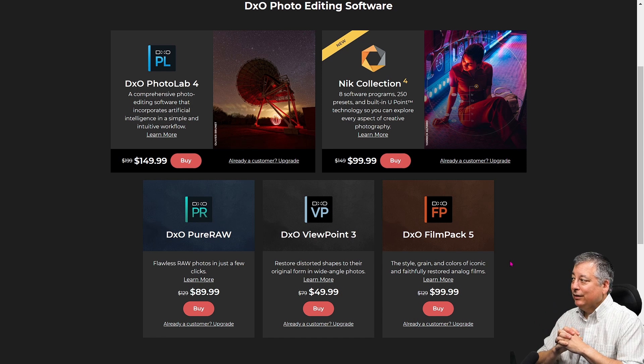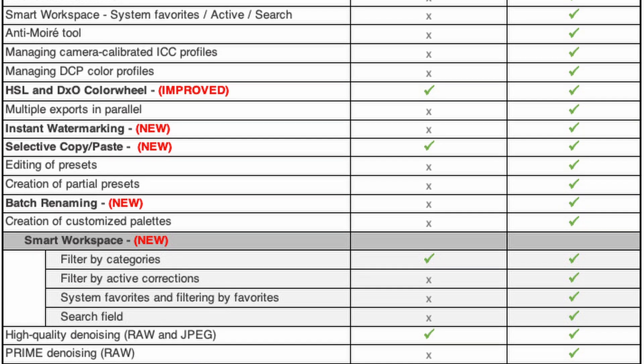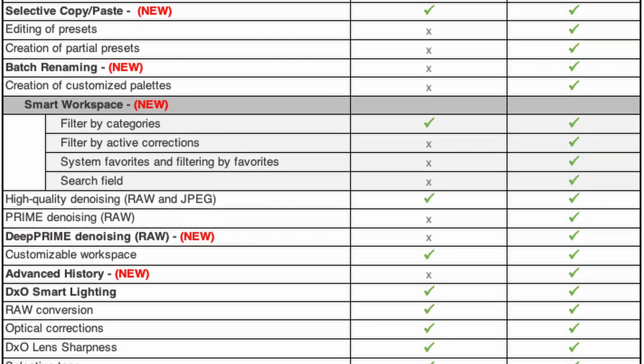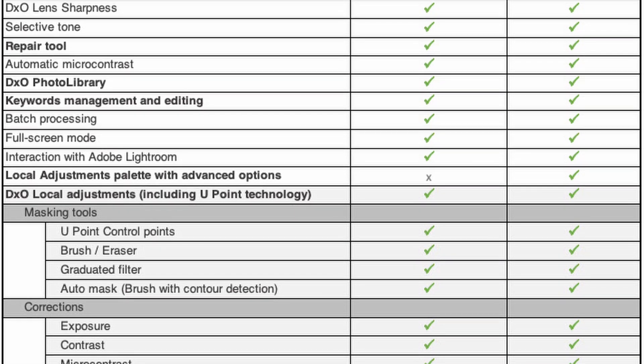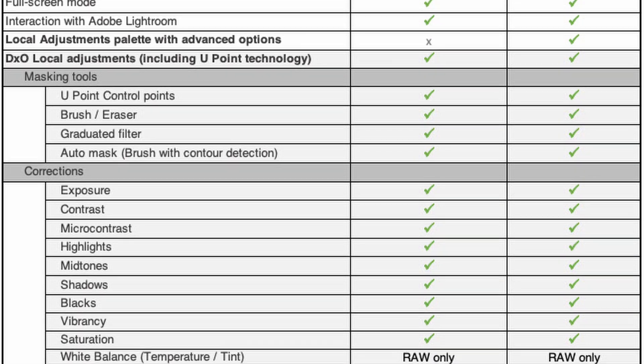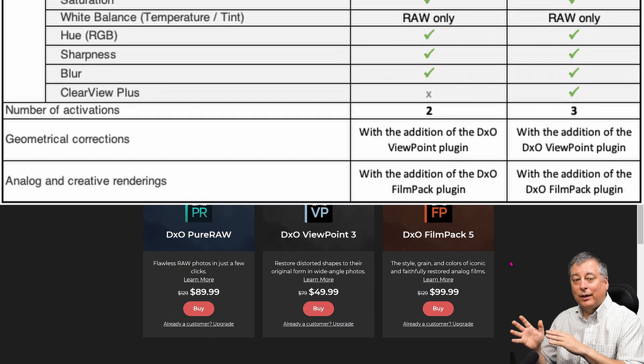In the DxO shop you can see they have five different softwares available. They have DxO Photolab 4 which comes in two versions: the Essentials version and the Elite version. My advice is to skip the Essentials version because there's cheaper or even free software that will do 99% or more of what the Essentials version can do. But the Elite version has additional features that really got me hooked on using DxO Photolab 4.